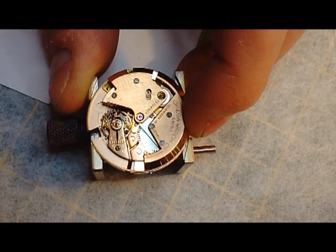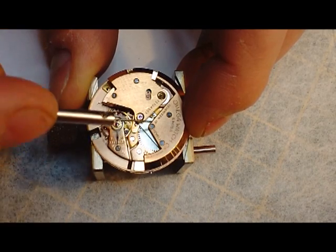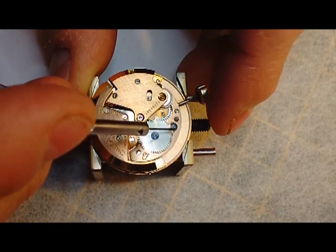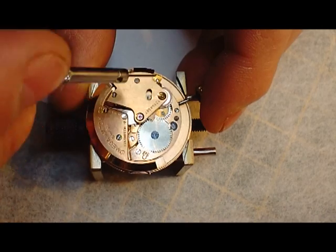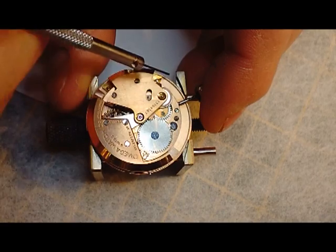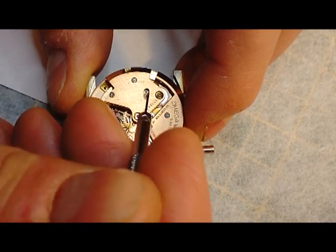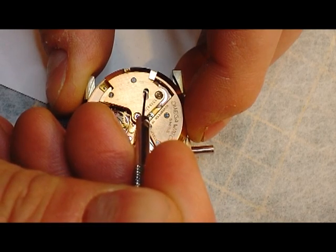We're going to remove this automatic bridge now. To do that, there are actually three clicks on this. There's a click which is your standard mainspring click. You've got a click in the middle as well, which is running on this outer wheel. And then you've got a click here as well, so you're pulling this back.